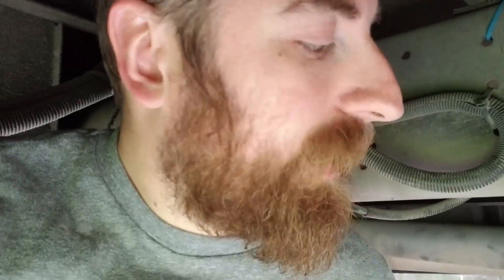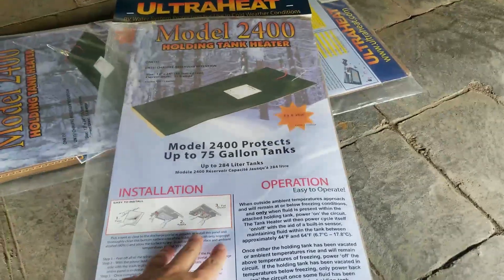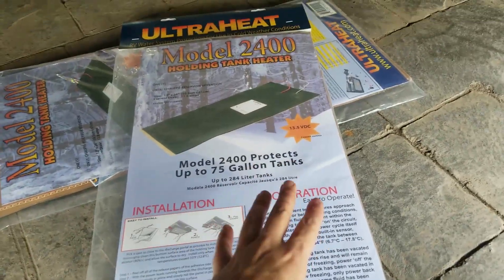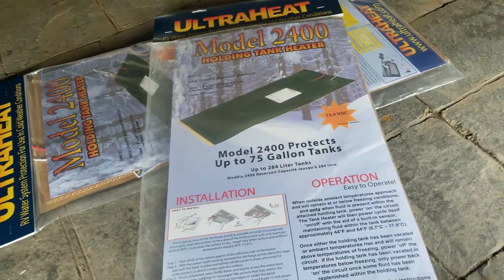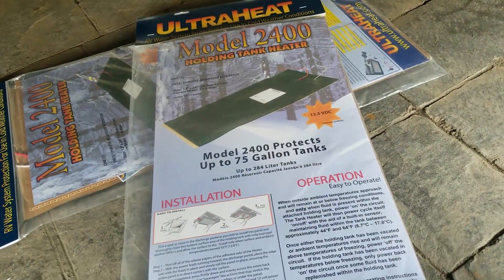What am I doing under here? I am installing these holding tank heaters. They don't really heat up the tank very much, but they prevent them from freezing. So with the flip of a switch, I should be able to warm up my tanks.